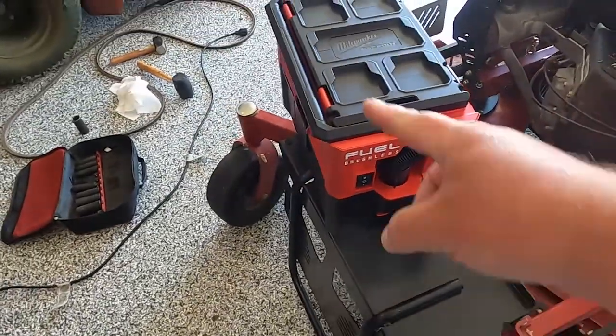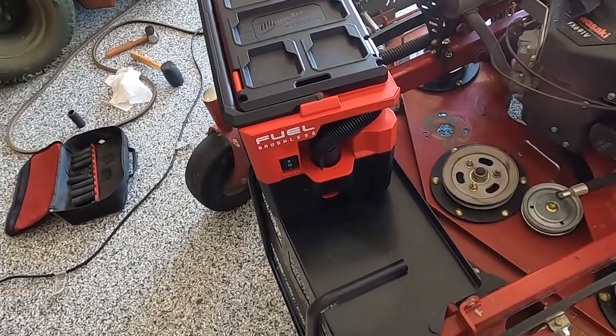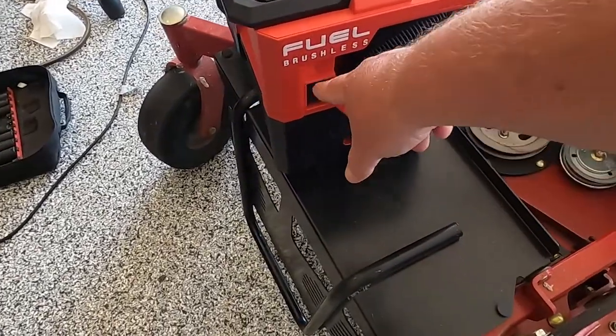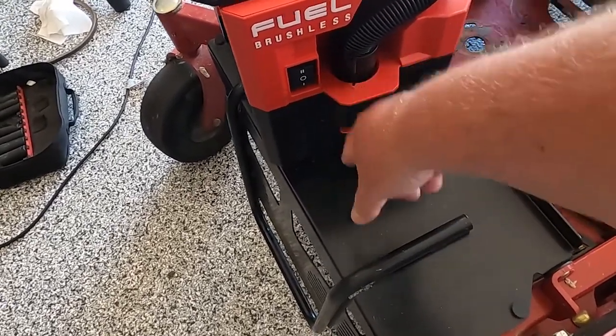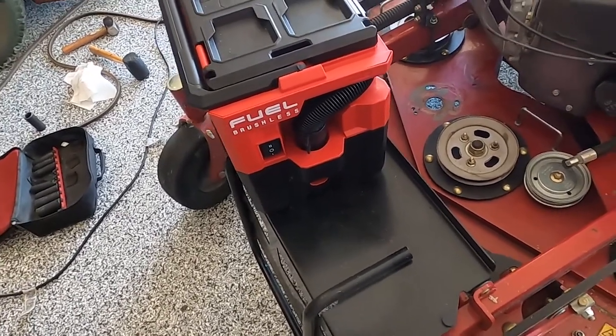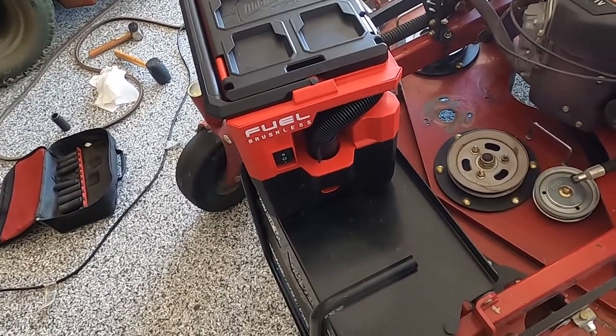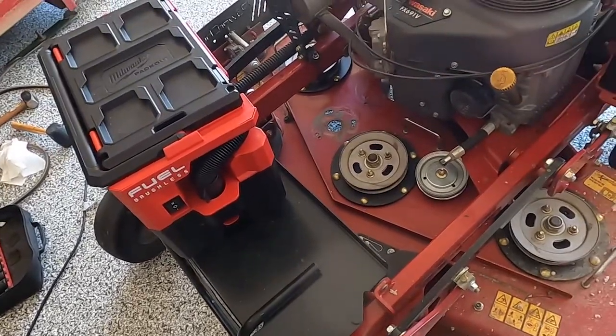When I'm done I just lock the hose back in place, ta-da. If you don't want to use as much power you just press down for speed one, and if you need more power you use speed two. Definitely worth the upgrade from the second gen in my opinion. Anyway, back to the mower.